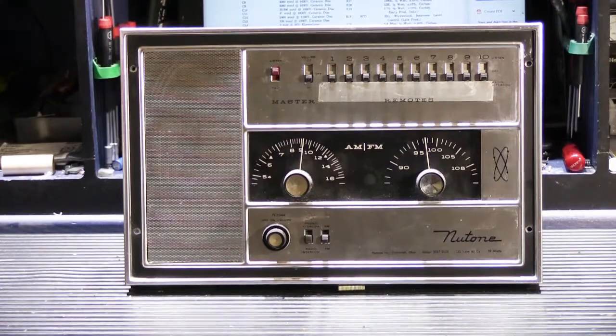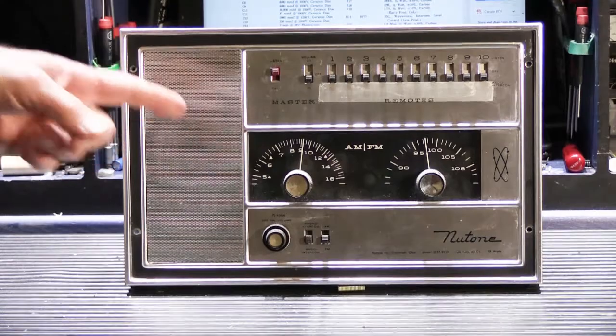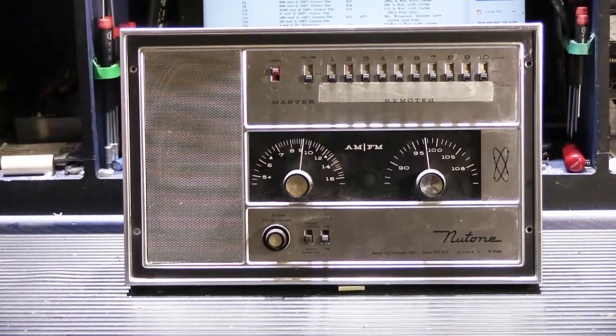This is going to be a multi-part video because sets like this require a lot of preparation before we start actually working on them. So instead of making one really long drawn-out video about the whole thing, I'm going to do multiple parts just on this particular unit.